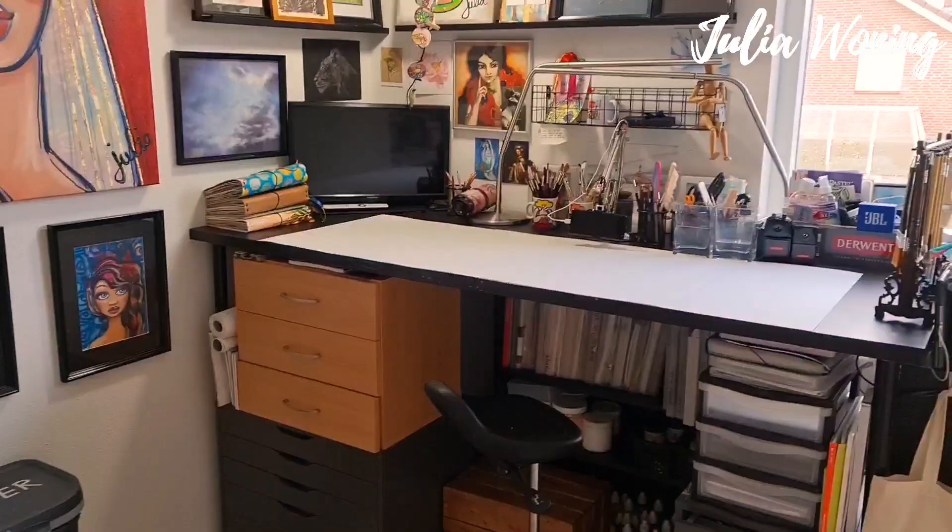Hello, my name is Julia Woning and today I want to show you around in my art studio.